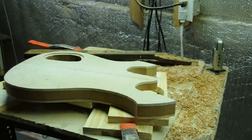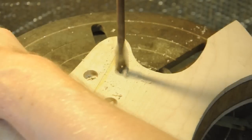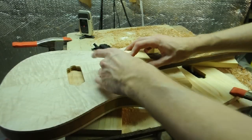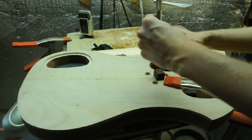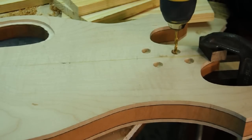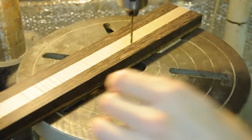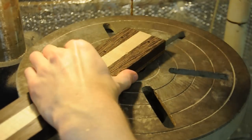I'll start drilling those. Now I'll clamp the neck where it should be so I can drill right into the neck, and I'll finish these holes on the drill press. I'll set my depth stop so it lands just barely into the fretboard.